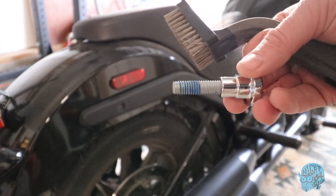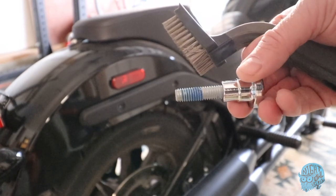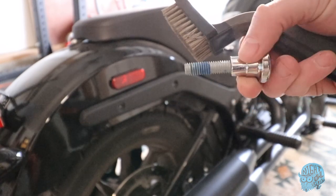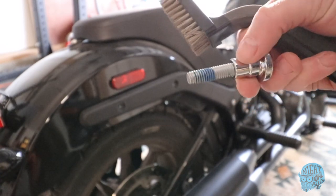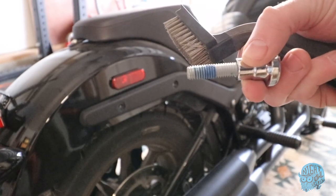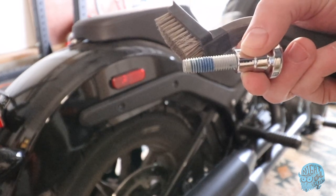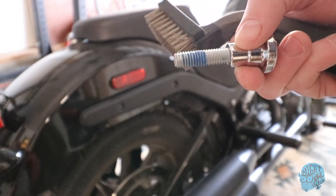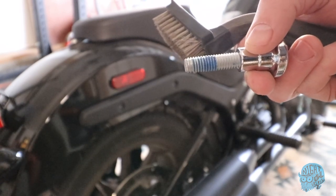Just wanted to knock off some of the blue Loctite that was really gunked up in the grooves. Don't have to go too crazy — you don't have to get it back to polish, but at least now I feel like the thread is back to where it needs to be. Get some new Loctite on there, get the spacer and the docking hardware on, and get the side buttoned up.